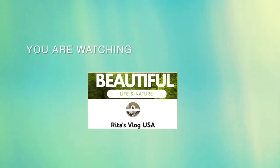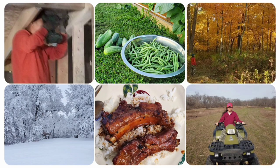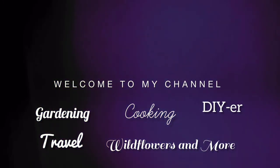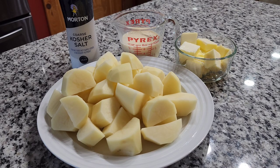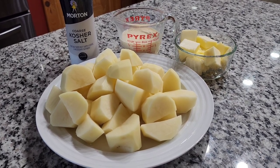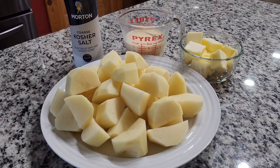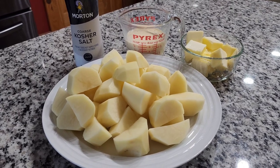You are watching Rita's Vlog USA. Welcome to my channel! In today's video I'm gonna make creamy and buttery mashed potatoes.